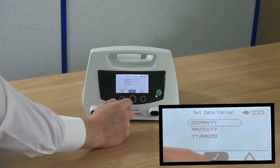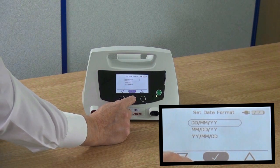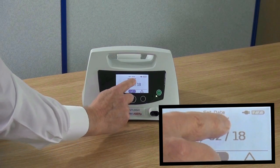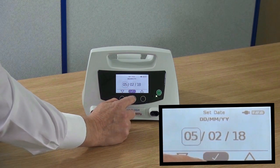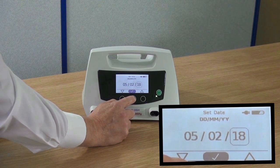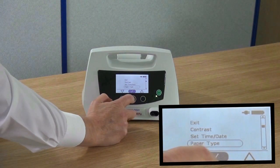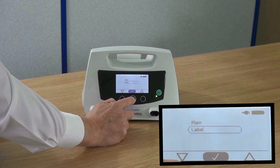You can now set the date formats as shown. In this case, we are selecting day, month and year. You can now set the date. The unit defaults to label paper which will produce the best image.